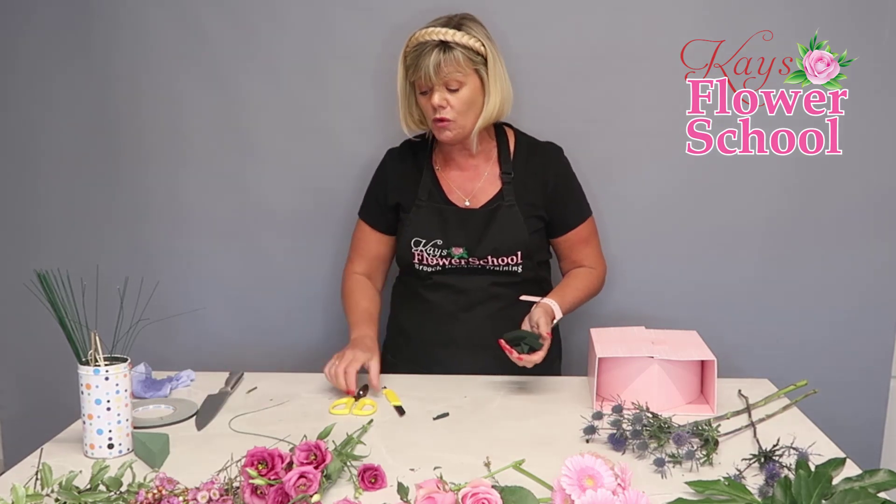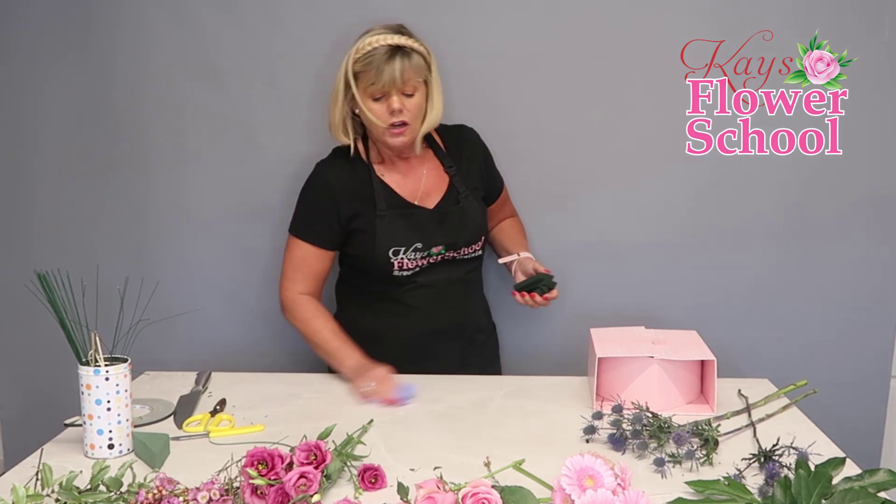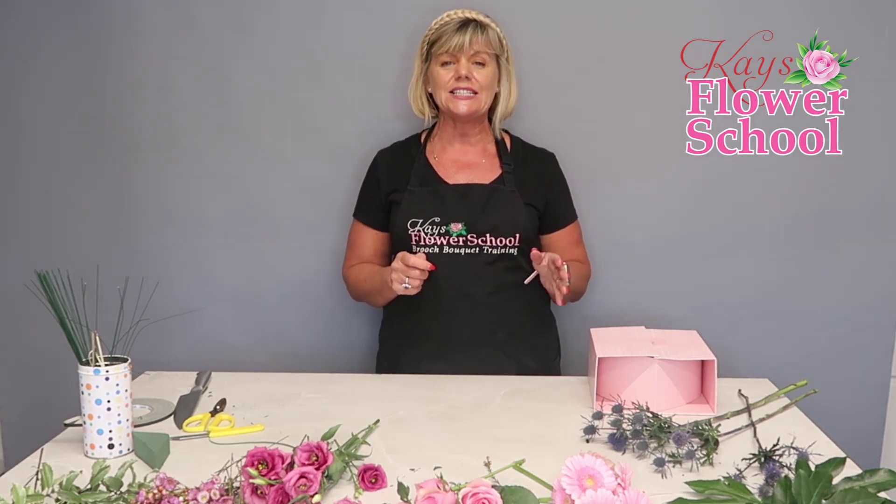I'm just going to dry my area so the hat box doesn't get damaged, as it is made with cardboard. For flowers, I'm not going to use any greenery today — I'm keeping this very simple. I've done lots of hat box tutorials and we also have an online hat box tutorial you can purchase from our website. We have lots of standalone courses — flower crowns, hat boxes, floral art — if you're not interested in our full online programs.